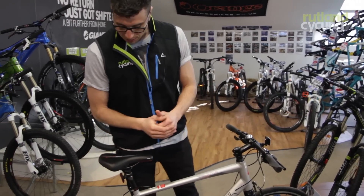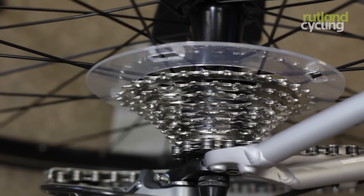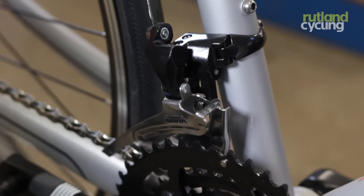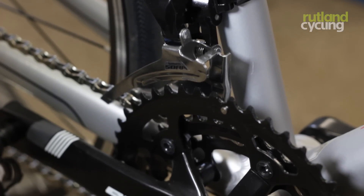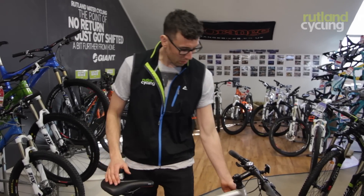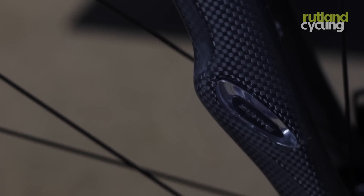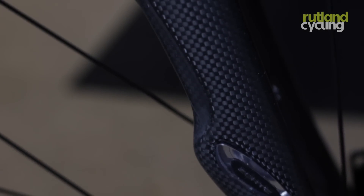On to the bike: we've got a mix of Shimano Tiagra gearing, a 9-speed triple chainset on the front, giving you a nice wide range of gears. There's a nice light, stiff alloy frame, and carbon forks with the Zertz insets — really compliant and a comfortable ride.